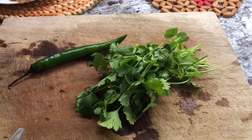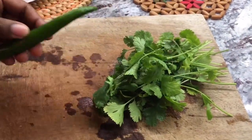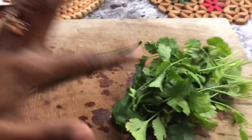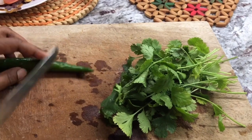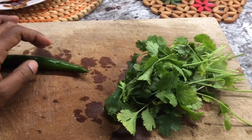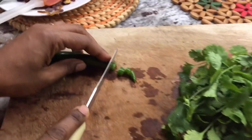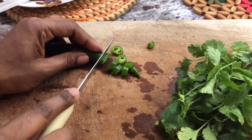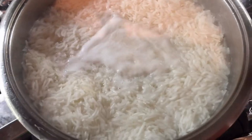This is the chili and coriander we're going to use for garnish. I have fresh coriander that I'm going to cut up. For the chili — if it's too hot inside the dish you can't take it out — so I want to garnish with it. That way if it's too hot, my kids can always pick them out. The coriander and chili give a beautiful flavor; you can't leave this out when making chicken biryani.